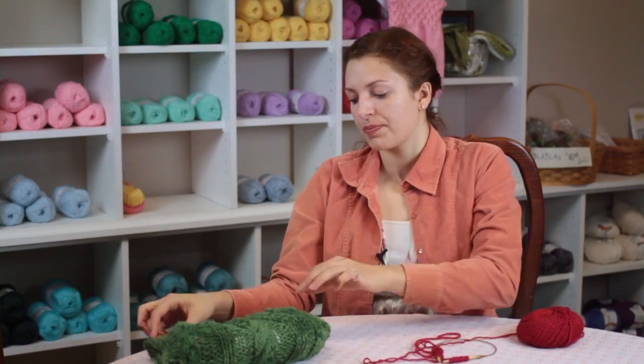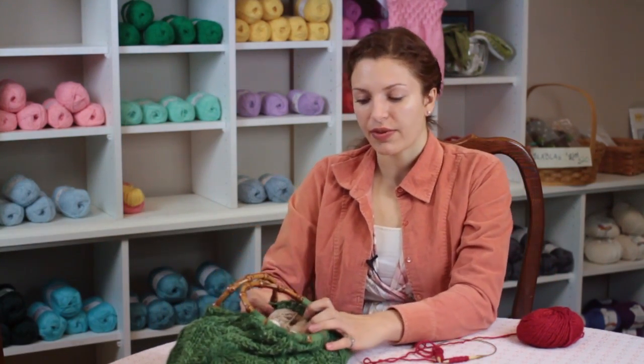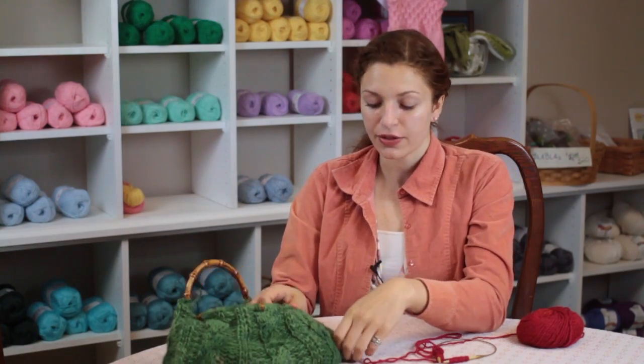So you will have a flat piece that resembles a scarf, and after you're done knitting the entire piece, as you can see on the sides we have a seam.